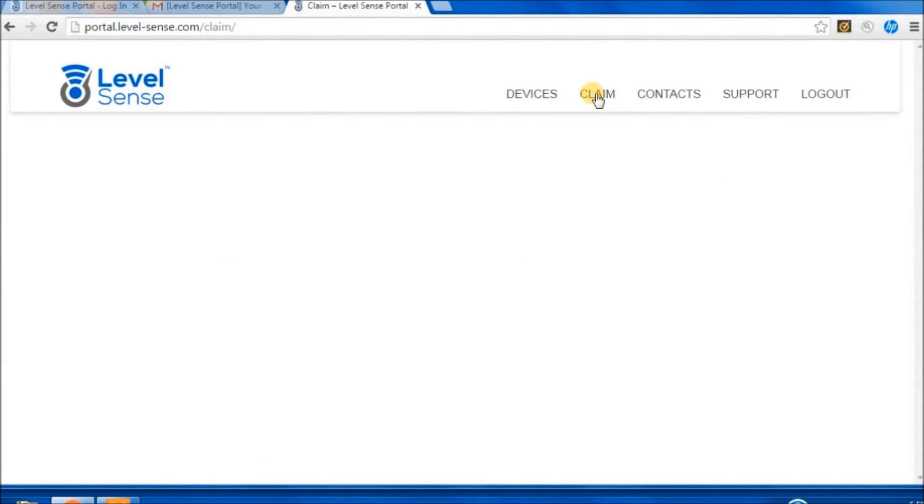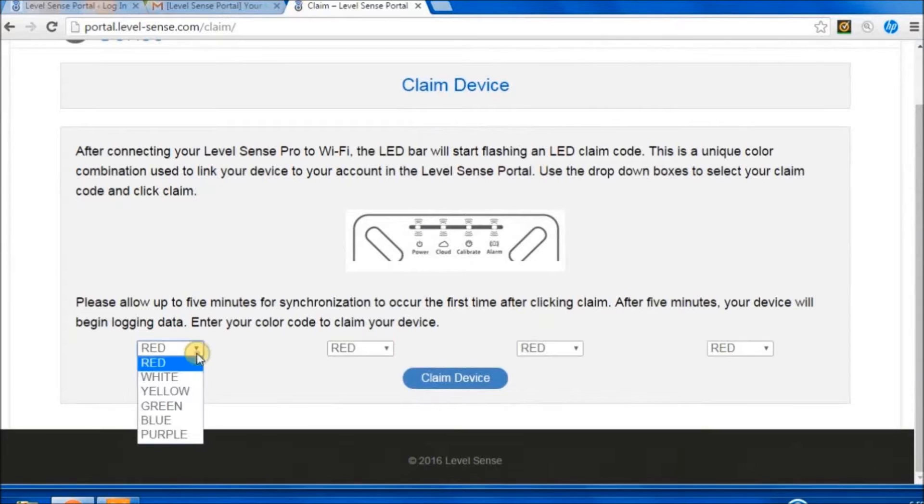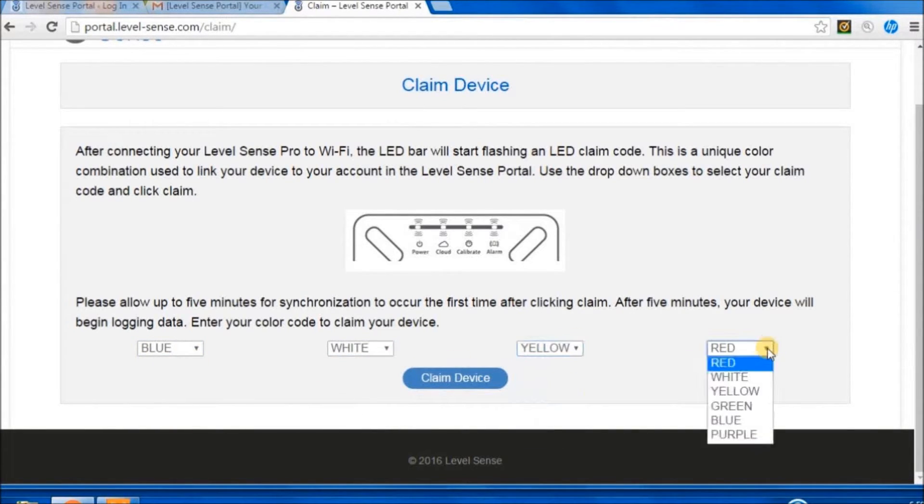Claim Device. In Portal, click Claim. Using the dropdowns, select the LEDs to match your unique claim code. After claiming, allow time for your device to appear.